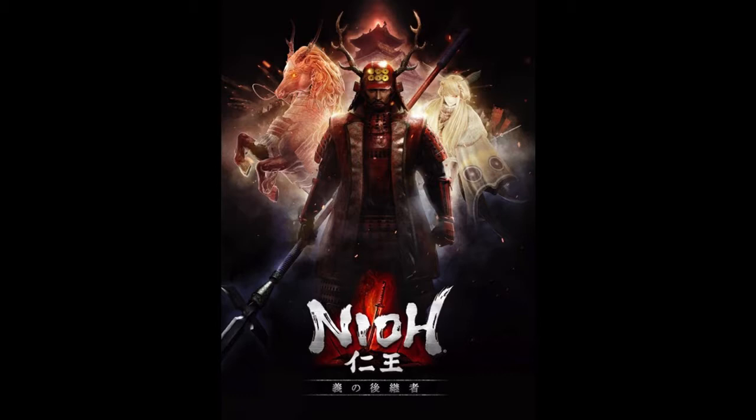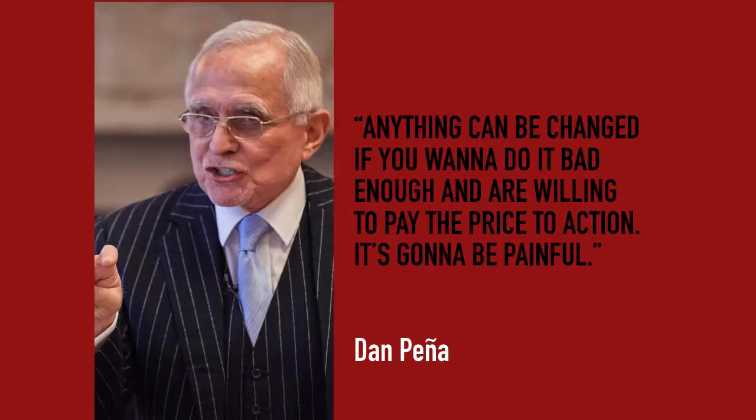Nioh got DLC - Valiant Honor, Defiant Honor. The main character of the DLC, Yukimura Sanada, seems like a bit-part player in his own story. That's not a good way to tell your story - that's all I'll say about that.